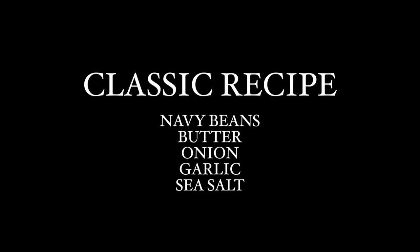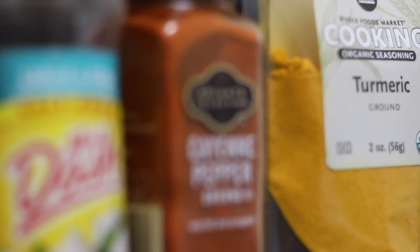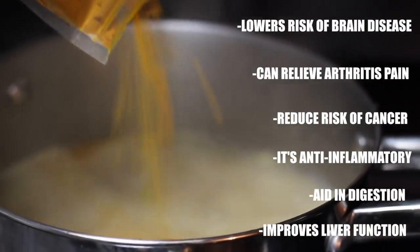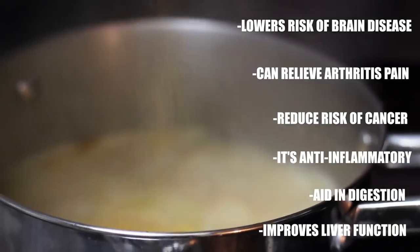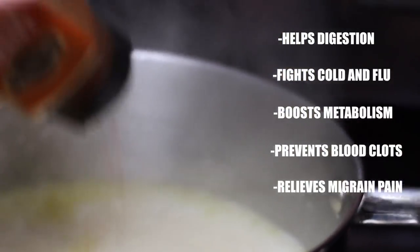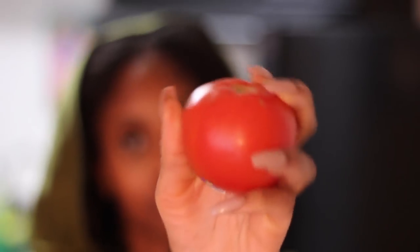However, you know black folks, we always add to something. So let me show you what I add: a couple dashes of turmeric, cayenne pepper, garlic and herb Mrs. Dash, and a whole tomato.